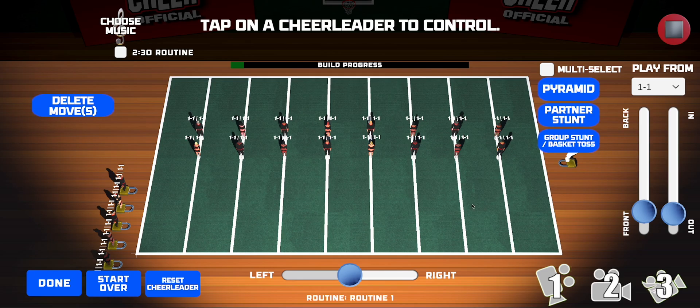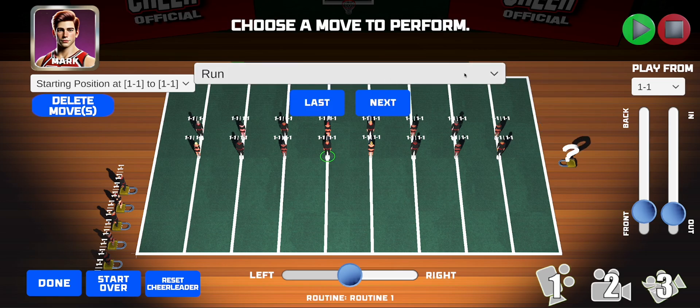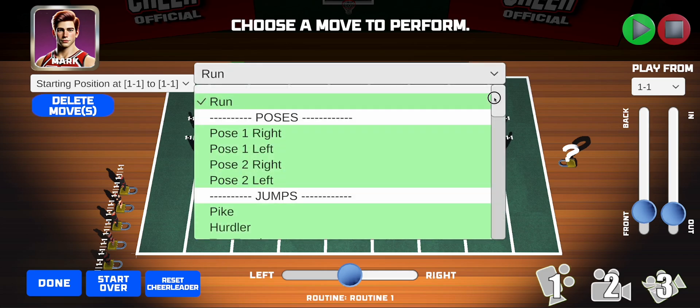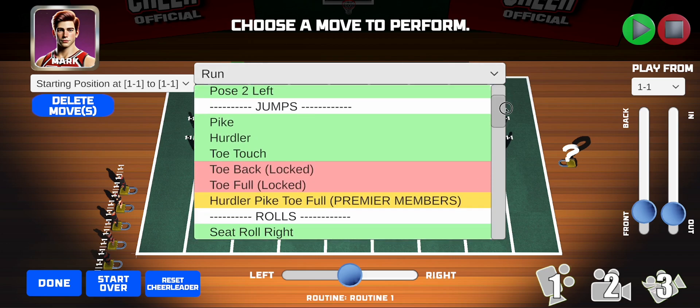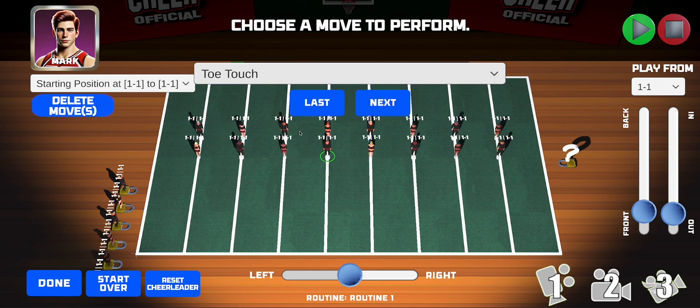Now we're ready to begin doing some moves. Let's tap on Mark — just tap directly on the athlete — and make him do a toe touch. You'll see a little green circle around his feet when he's selected. Tap on Next. Here you can see all the moves available to Mark. Toe touch is unlocked, so it's green. Tap on that and then tap Next.